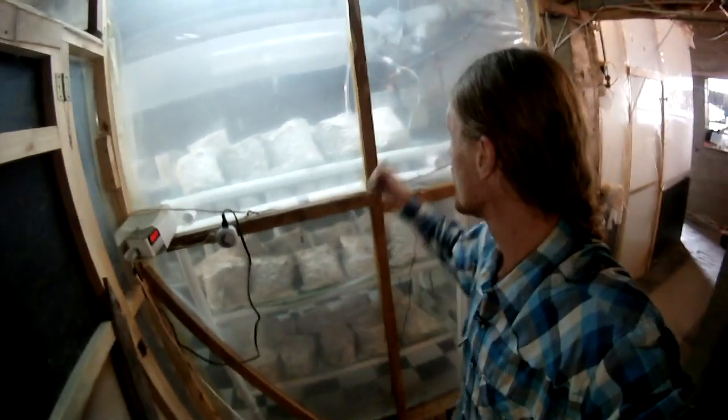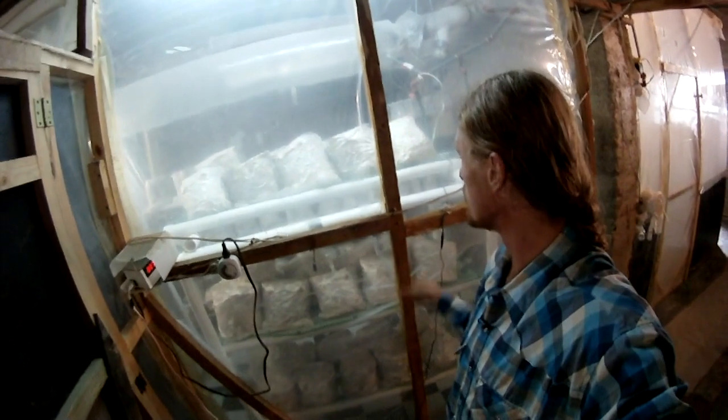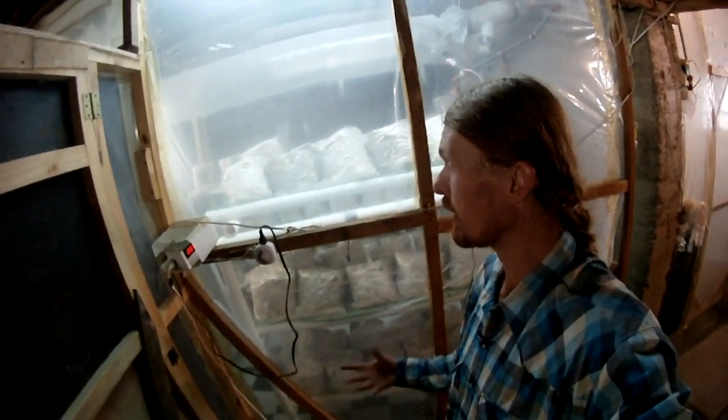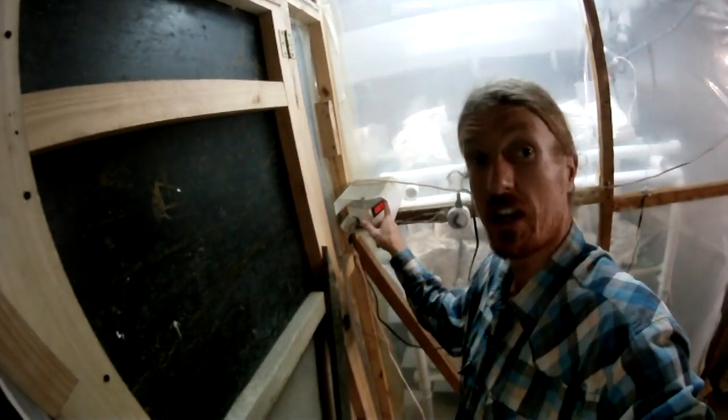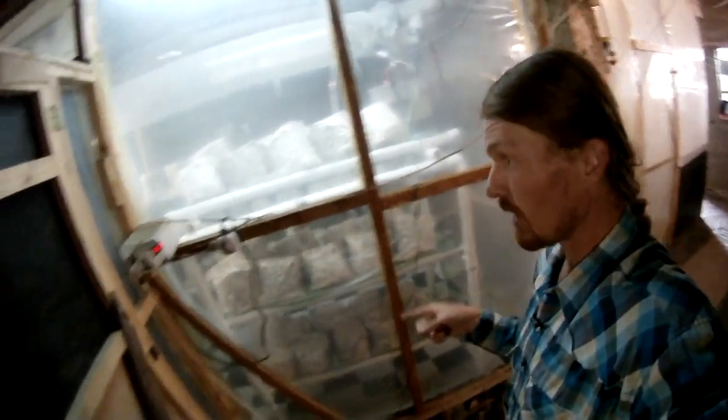Because I'm inside this earthen house, I was able to make real simple grow rooms with wood frames and a nice waterproof barrier with plastic. I've got these awesome little humidity sensors that are able to turn on my humidifier. I'll show you that inside. Let me show you inside these beautiful grow rooms. We've got the double door system so that we do our best to keep the bugs out.